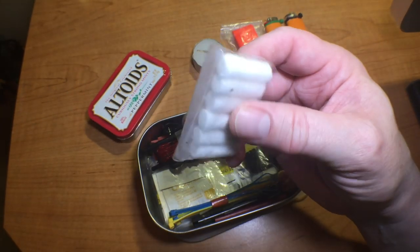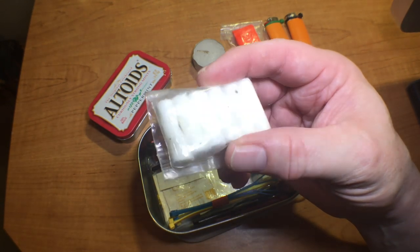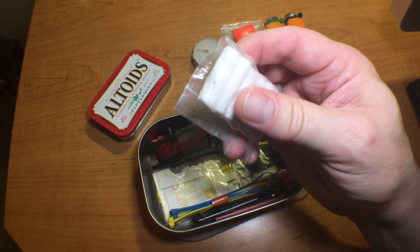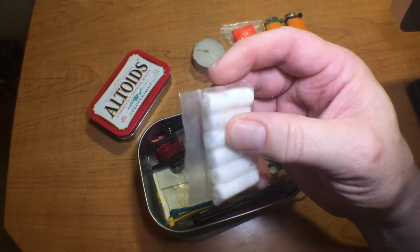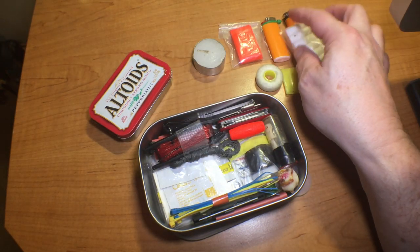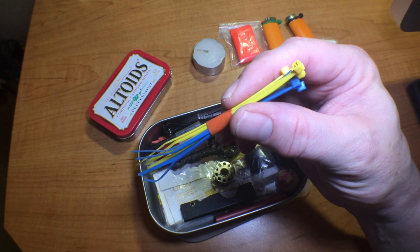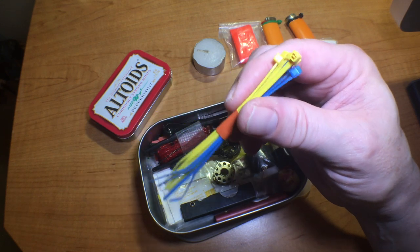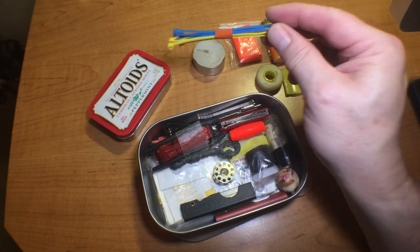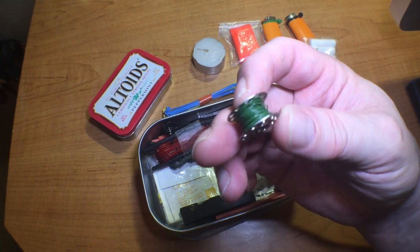A tea candle — always works well to keep you warm in a survival situation. These are waxed cotton swabs — I believe these are dental swabs that have been soaked in hot wax, so definitely a great fire starter. Mini zip ties for repairs and building things — if I'm building a makeshift fishing pole, I could certainly utilize these.